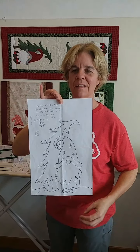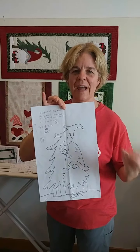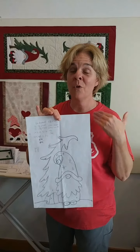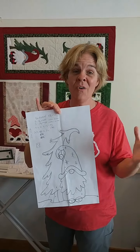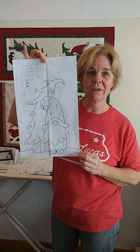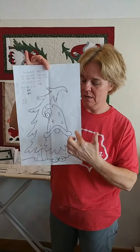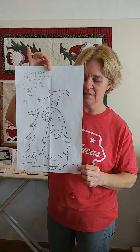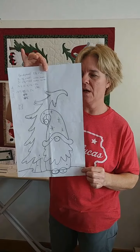People had been asking and asking and asking for gnomes. And so I said, all right, gnomes aren't my thing, but I know that people love them. So I sat down and I sketched out the end of a winter gnome runner, and this is exactly what that sketch was.